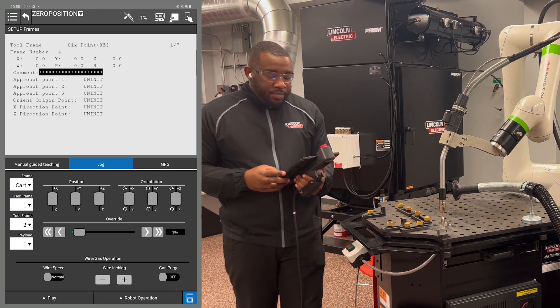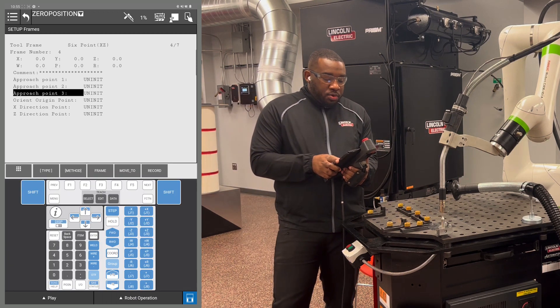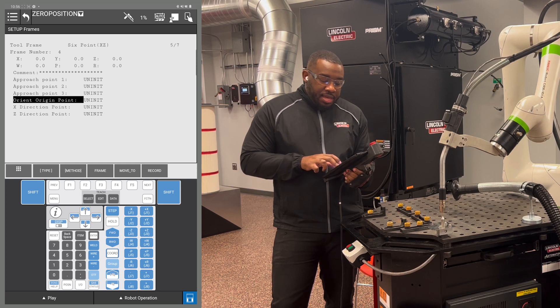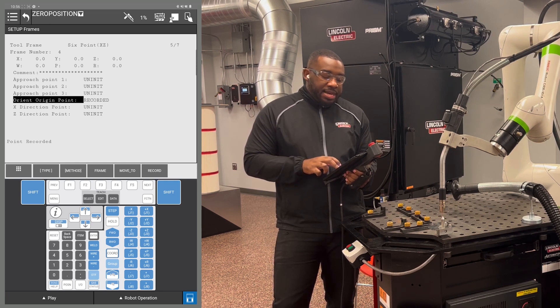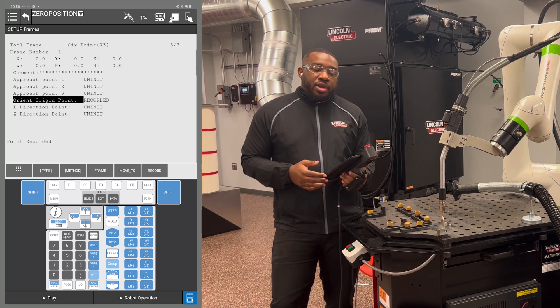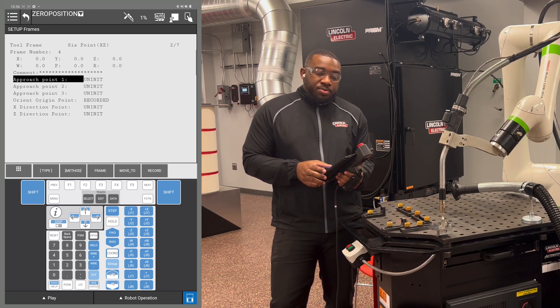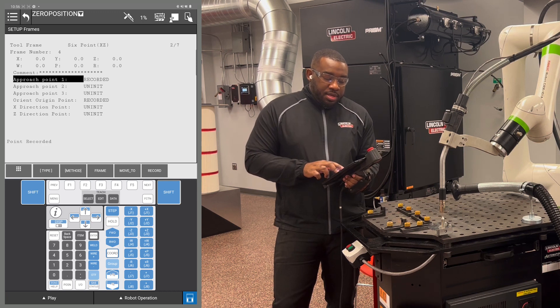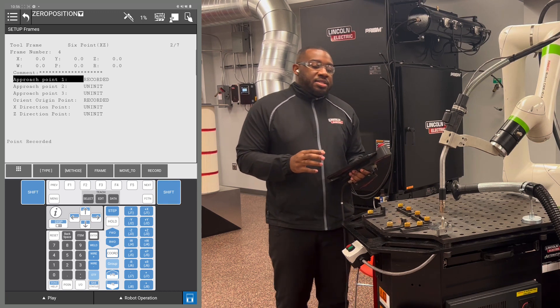Once your wire is touching, you're going to scroll down to the origin point. You're going to hold the Shift key and hold F5 at the same time until you see your point has been recorded. We're also going to record our post point 1 in the same position — do not move the robot. You will have two points recorded at the same position.